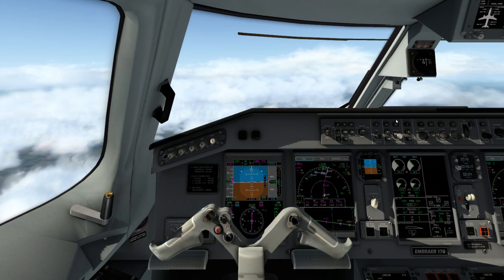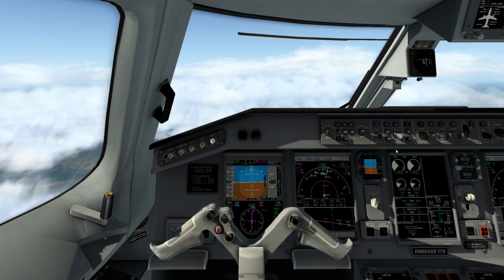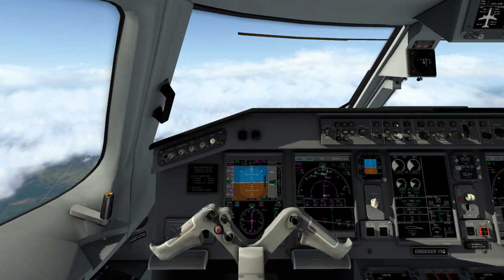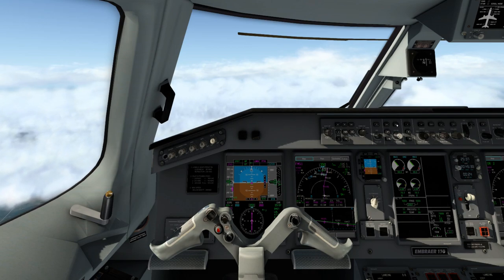This right here is your heading select. Right now we're on NAV mode. If we want to use heading, we'd select the heading we want — for example if we wanted to fly 350, you'd select 350 and then select the heading button. That's going to automatically switch from our navigation — LNAV, lateral navigation — to heading mode.